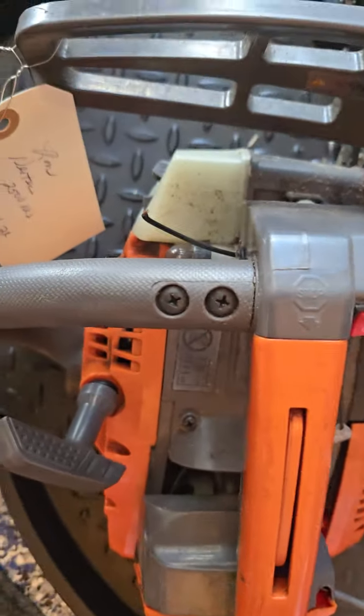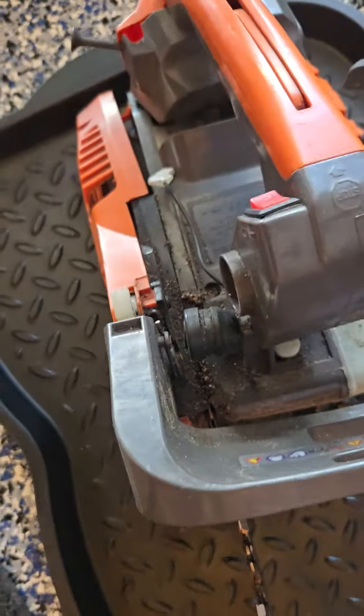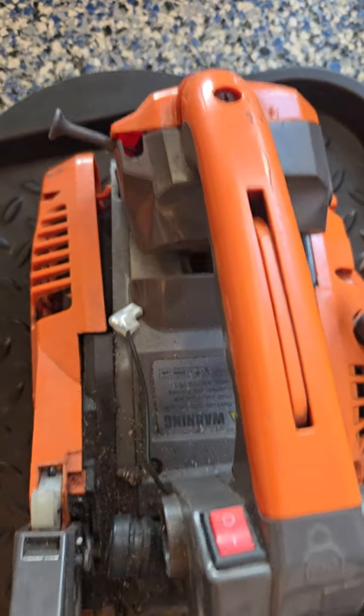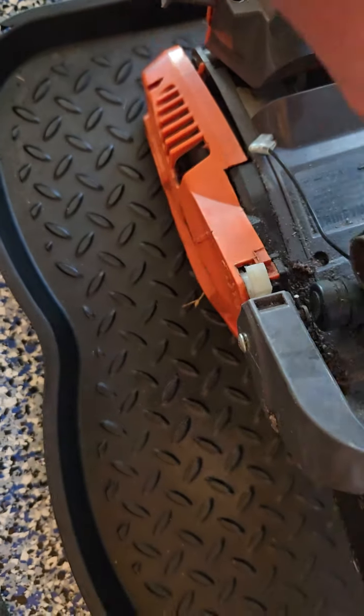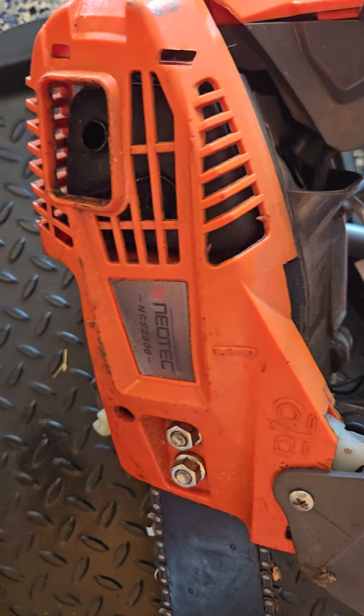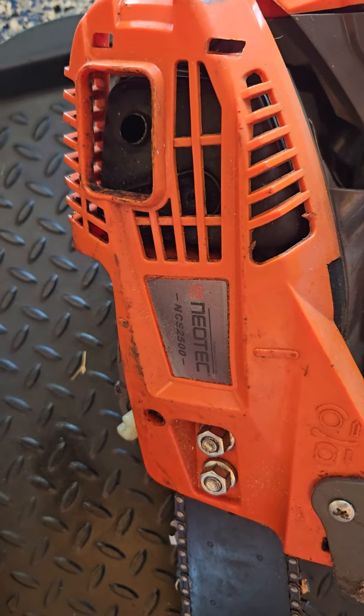Popped right out. I'll do some Henry Wizard on it, see what Weaverman can do. Pull the wires right out. I gotta disassemble this knockoff junk, probably from overseas. NCS2500, Neotech.